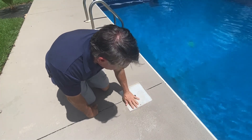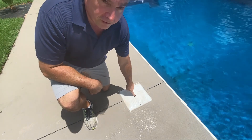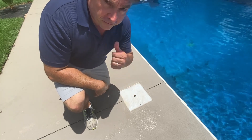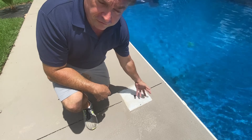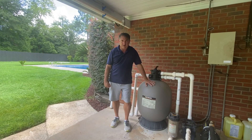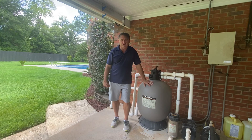Servicing the skimmer basket should be a daily routine. When you come home from work or in the afternoons, just dump it out — it should be like a regular daily routine. This sand filter has to be periodically cleaned using a method called backwash and rinse. It's part of the selector. I periodically do that about every couple of weeks, but today with the water level high in the pool, I'm going to use that backwash and rinse method to lower the water.